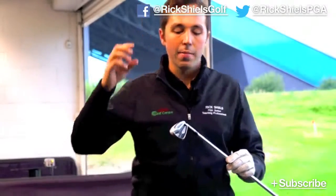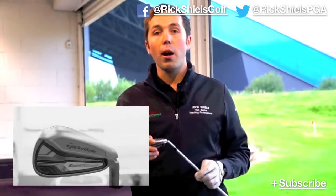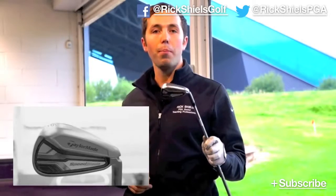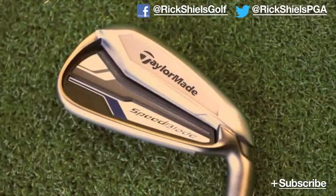This is the new TaylorMade Speedblade — the blue TaylorMade one, as I'm going to keep calling it. Very nice offering from TaylorMade — great golf club. In the next video I'm going to pitch it up against the Rocketblades to see which of these two is the longest and giving us the best distance. Thanks so much for watching. My name's been Rick Shields down here at Trafford Golf Centre in Manchester. You can check me out on Facebook and Twitter, and please do subscribe to the channel — the more subscribers I get, the more videos I'll do for you guys.